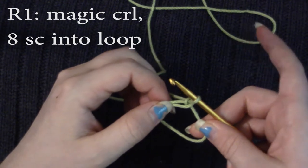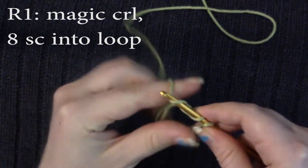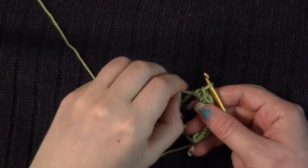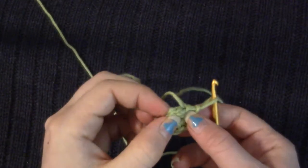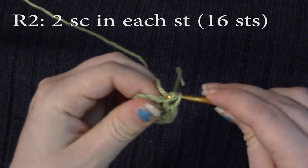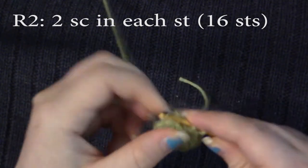Now we're going to do eight single crochets into this ring. You want to make sure that you're single crocheting over the tail and the loop. When you have your eight single crochets, make sure not to twist the stitches and just pull it taut. Now we're going to do two single crochets in each stitch, and we're not going to slip stitch to join — we're just going to work in the continuous round. You should have 16 single crochets at the end.